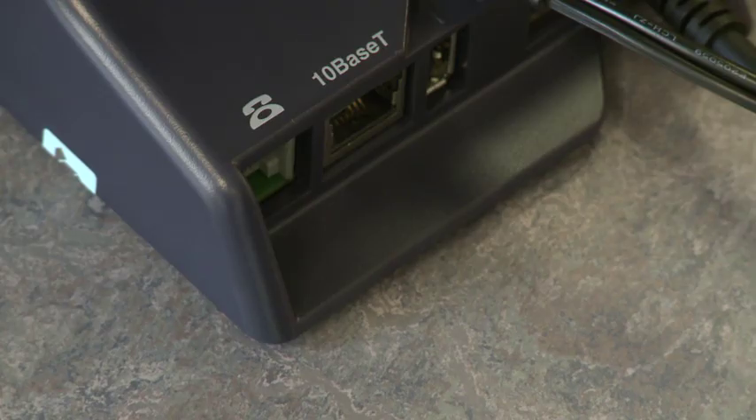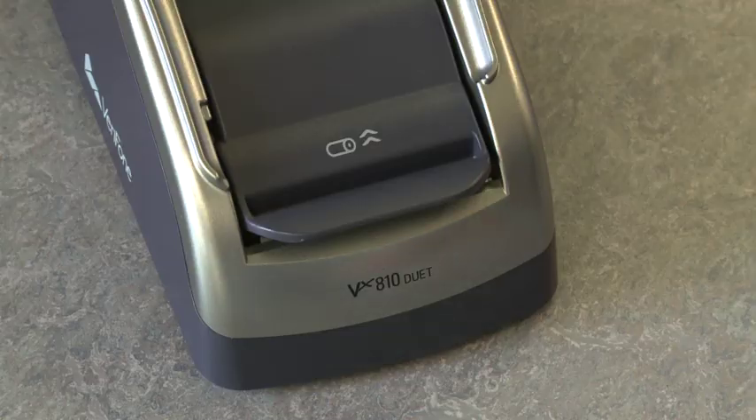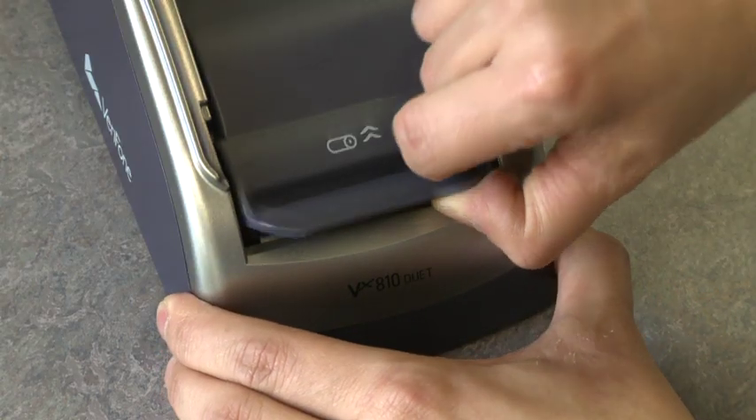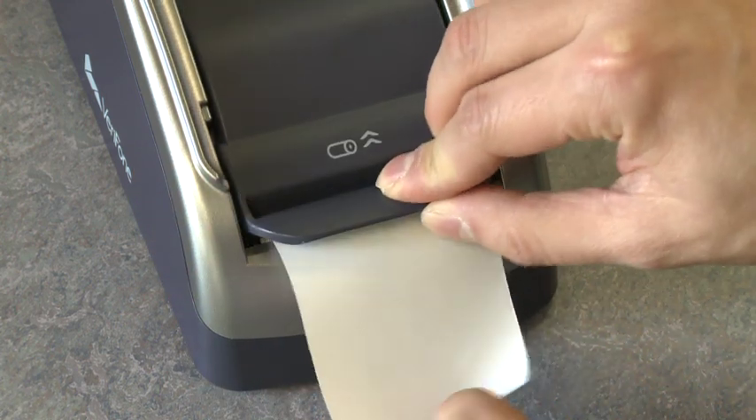Insert the telephone cable. Now check the tally roll is in place. Lift up the flap, pull the paper through and click shut as shown.